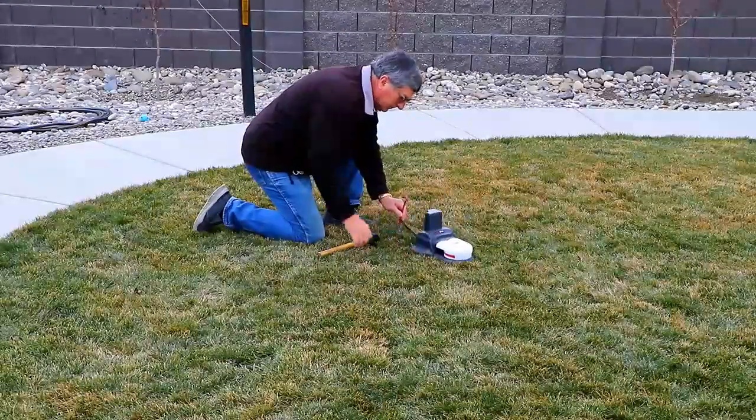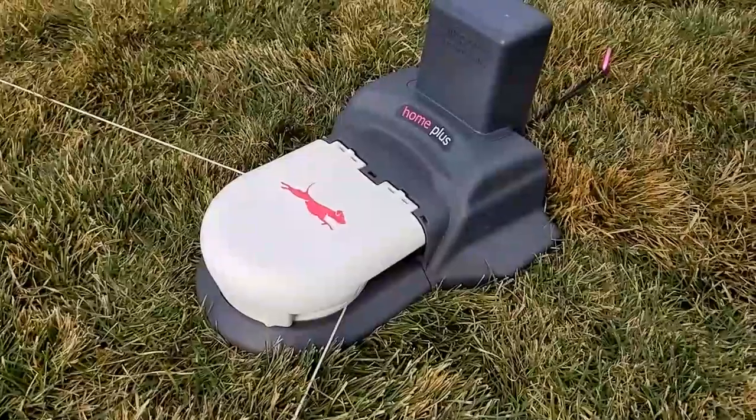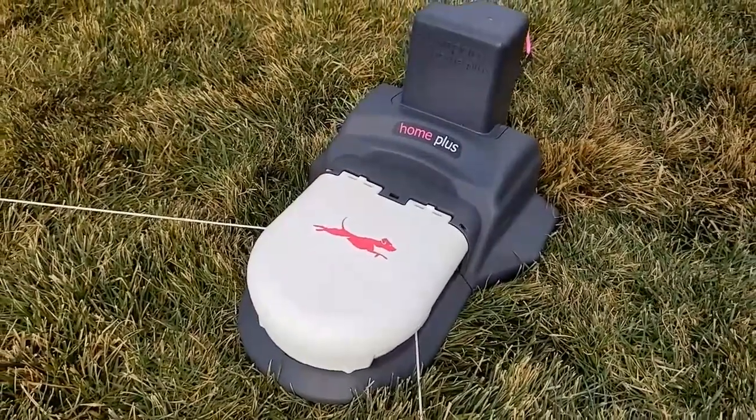Then, in the fourth corner of the lawn, I'm going to place the heart of the Swiftpaws system — a battery-powered motorized pulley. This is what's going to power the entire system.